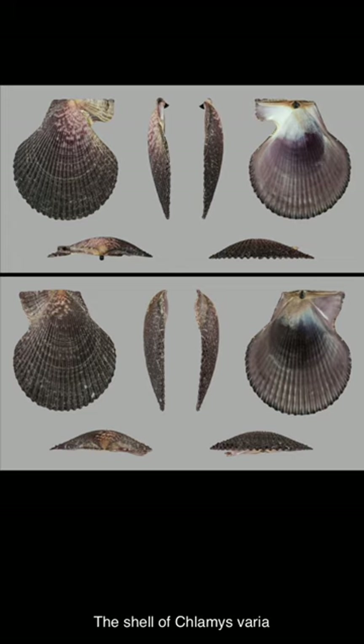The shell of Clemesveria comes in a range of colors and variegated patterns including white, pink, red, orange, yellow, or purple, and anything in between. Both valves are convex, rounded or oval, and symmetrical except for the ears on either side of the umbo. The shell does not usually exceed 6 cm in length.